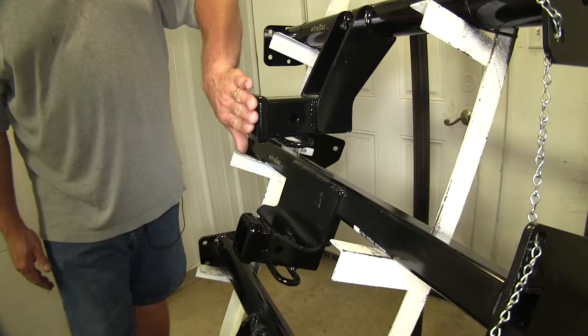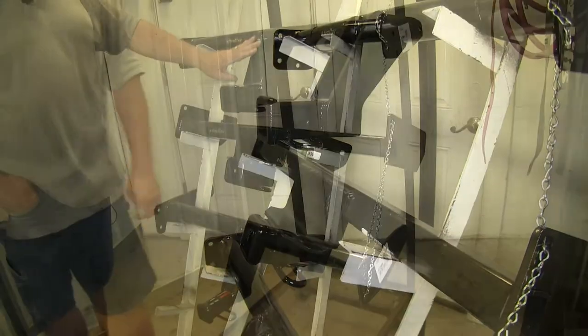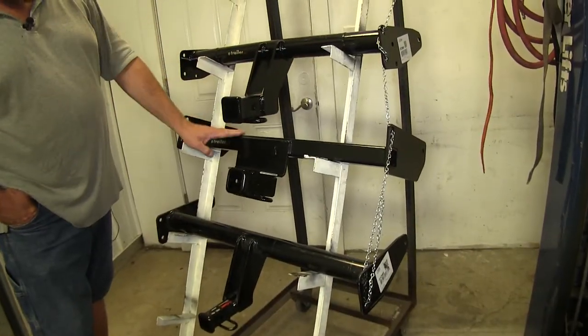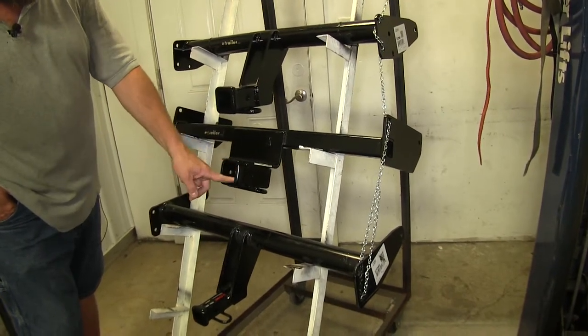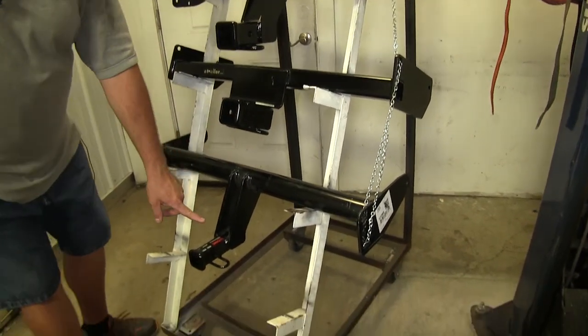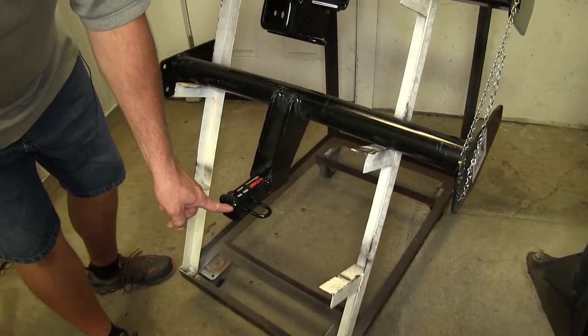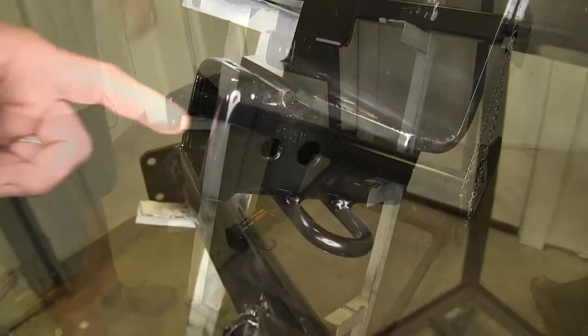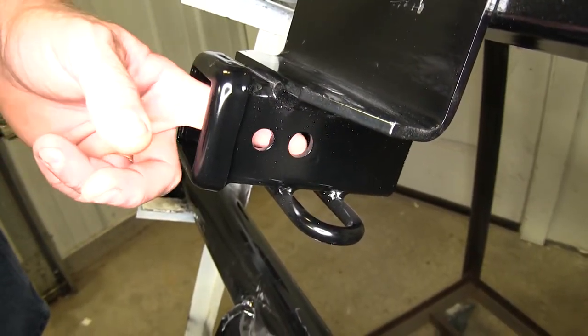But all of them are going to be below the bumper, so none of them are going to stick out past the bumper. Another difference you're going to notice is the Curt and the Draw-Tite are both Class 3 hitches, which is a 2-inch by 2-inch design. And our Curt on the bottom is going to be a Class 2 with an inch-and-a-quarter by inch-and-a-quarter design.